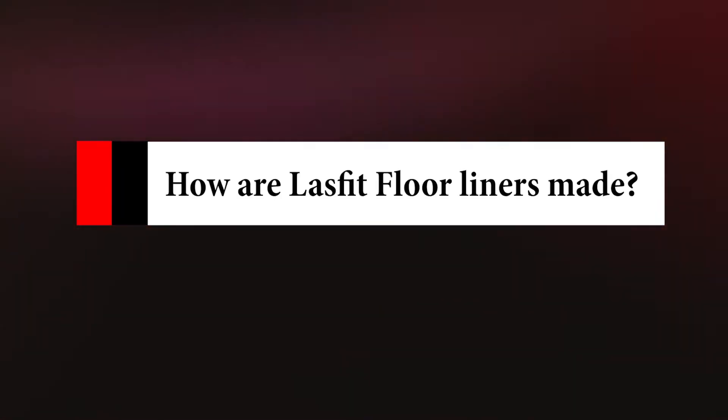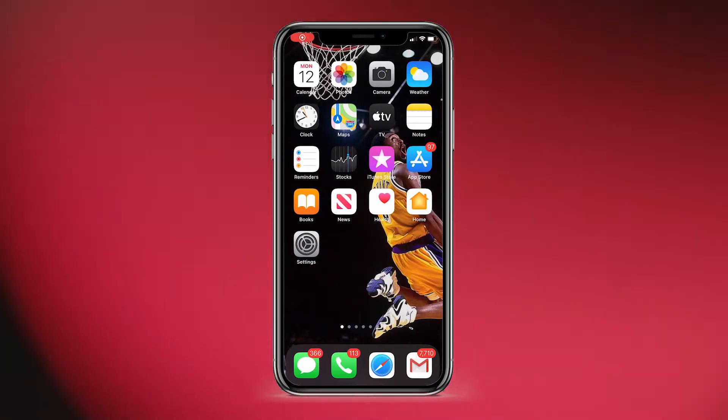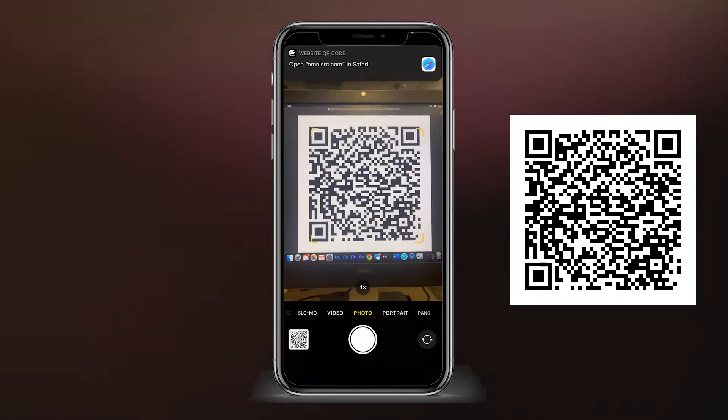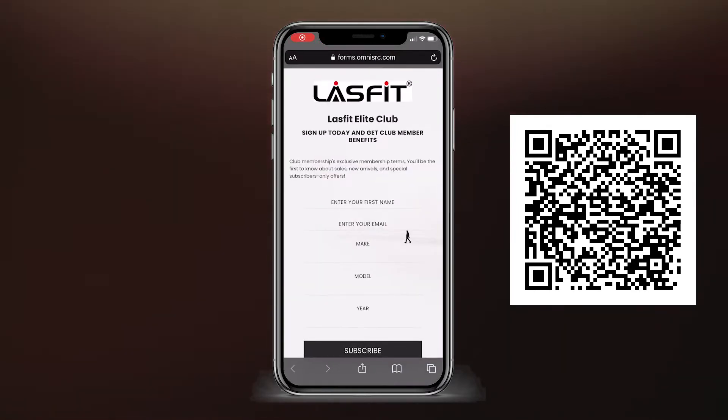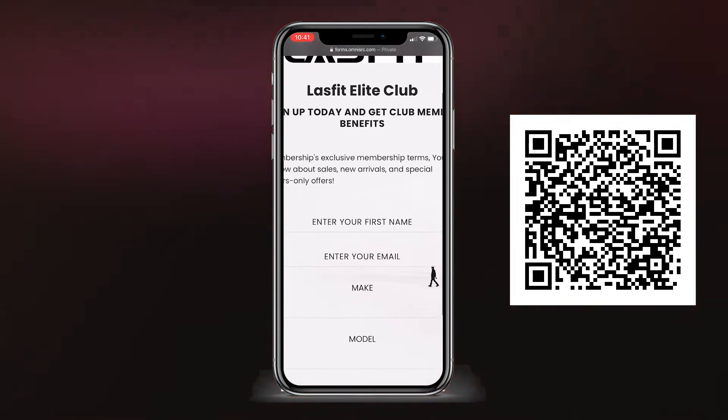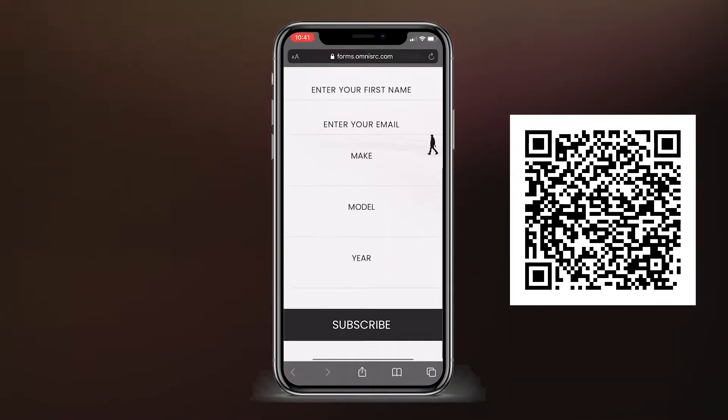How are LastFit Flowliners made? If you haven't joined our Elite Club yet, you can scan our QR code to become a member by scanning it on your camera app and entering some basic information about your vehicle.